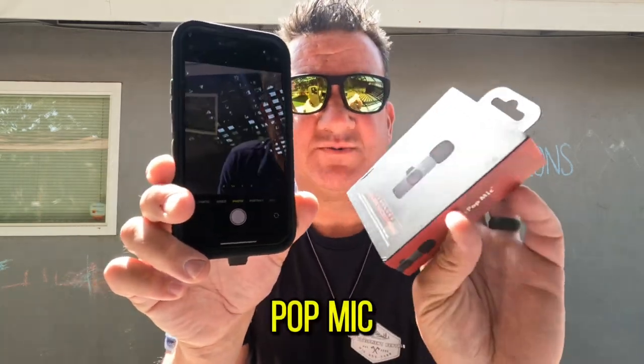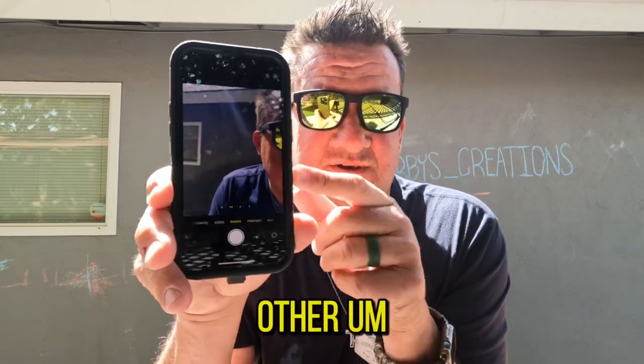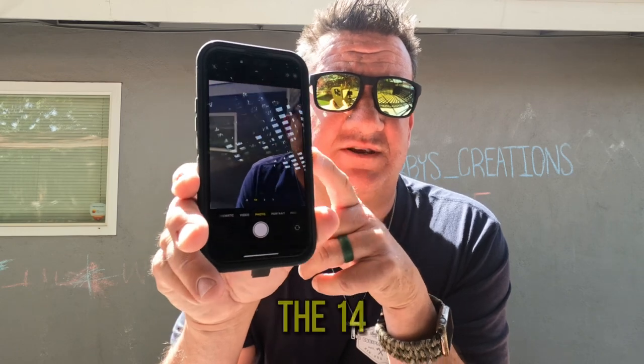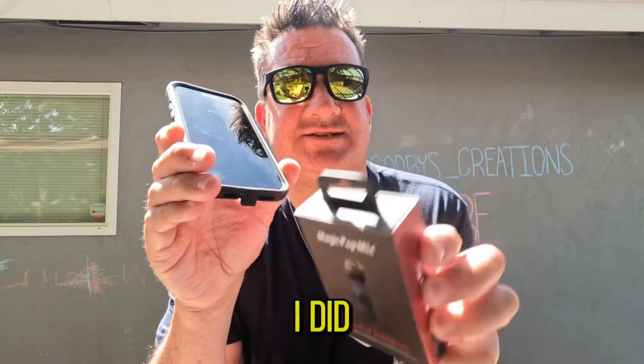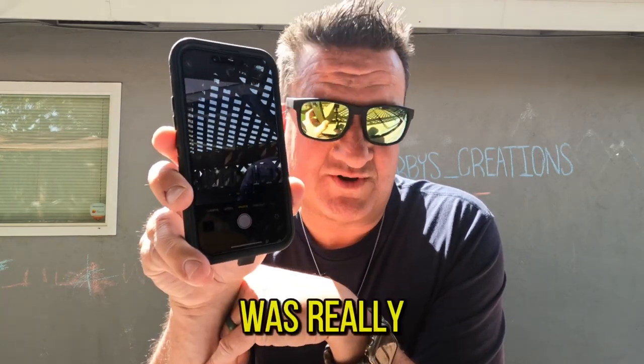So if you have an iPhone with an OtterBox on it, it won't work. In order for the Magic Pop Mic to work with the iPhone you have to take the OtterBox off. I don't know about other cases. This is an iPhone 14. I did take off the OtterBox and tried it last night, and it does make a huge difference — a very big difference — and I was really looking forward to using it.